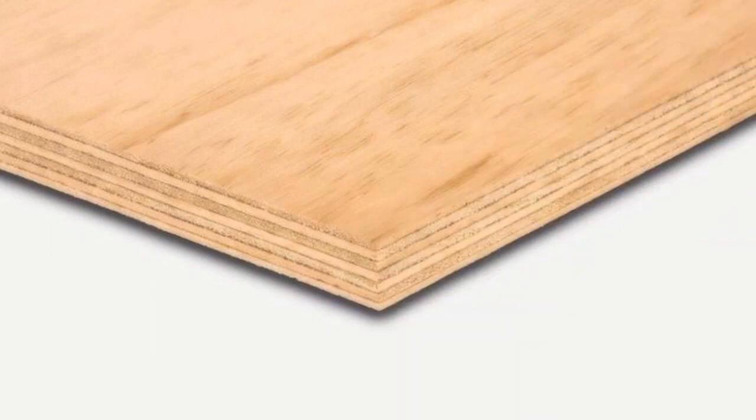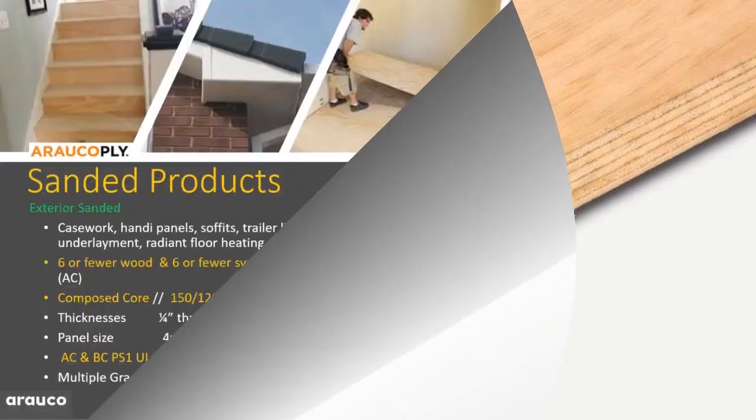As you look at the picture of the material, radiata pine has very few core voids. It has a nice look from the edge and a clean look on the face.